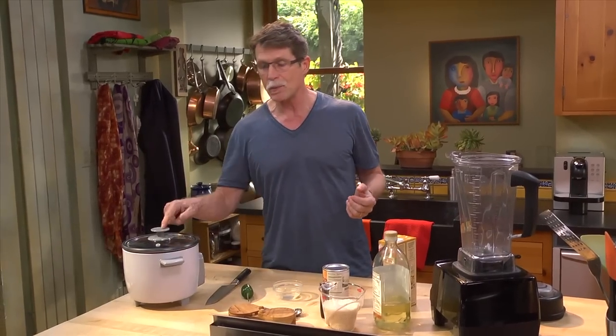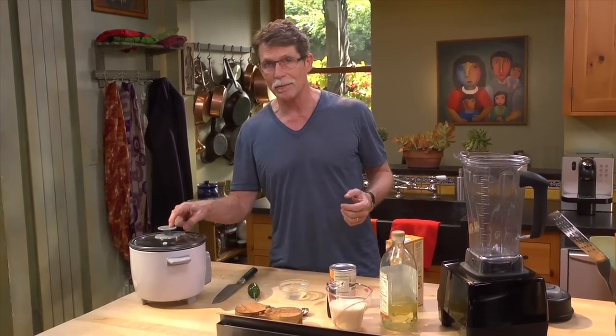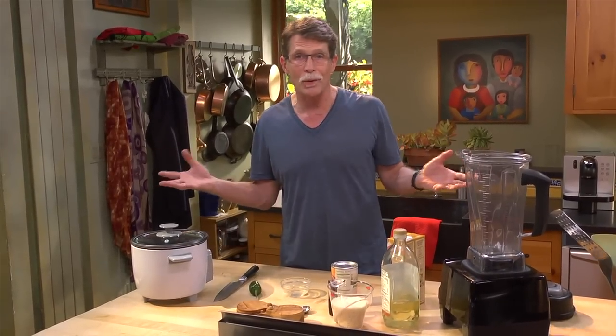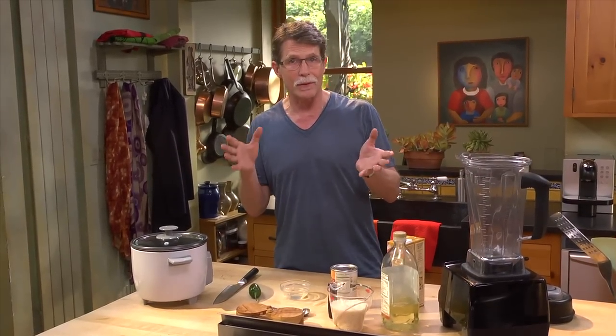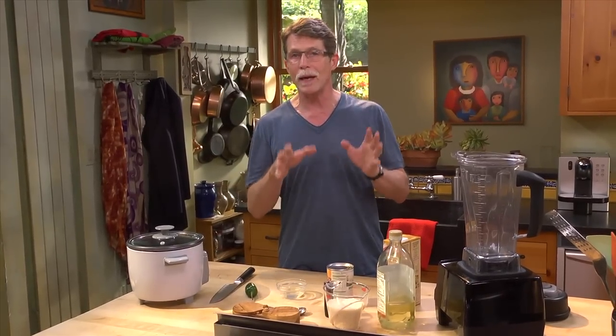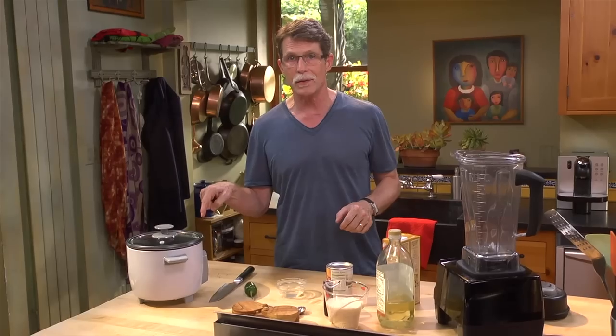One of the struggles when making rice for a big group is how to keep it warm without it overcooking. That's when I turn to a rice cooker, because I can have it on the keep warm function for an hour or so and the rice stays in great shape. I'm going to show you how to make classic Mexican red tomato rice in a rice cooker.